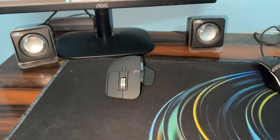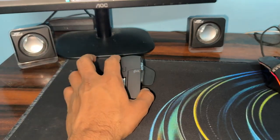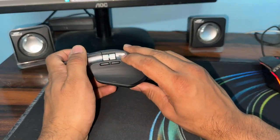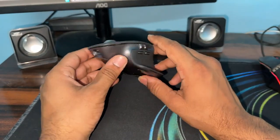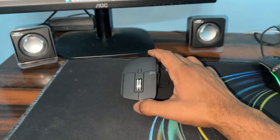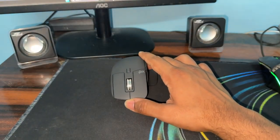Step 1 is the initial hardware check. First, check the battery level and ensure the mouse is charged. You will see a light indicator once it is on. If your mouse is not charged, simply connect it with a power source for 30 minutes and leave it until it is fully charged.